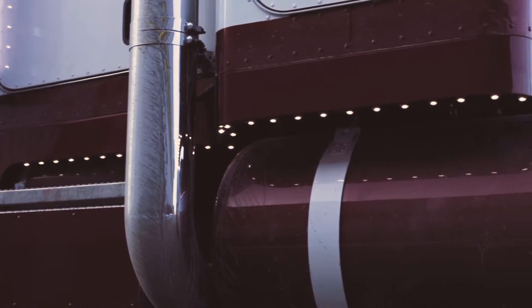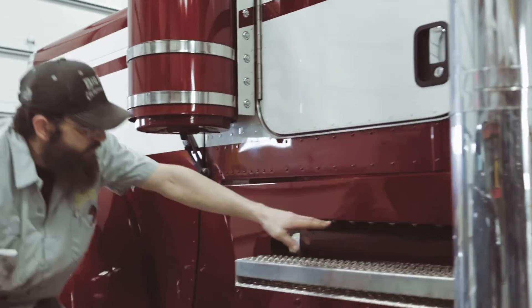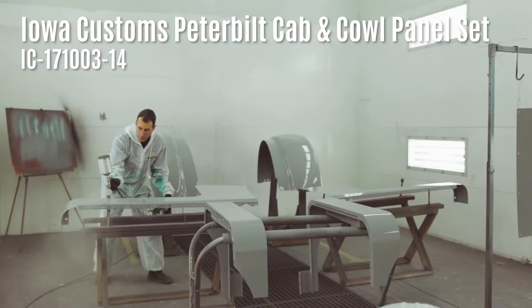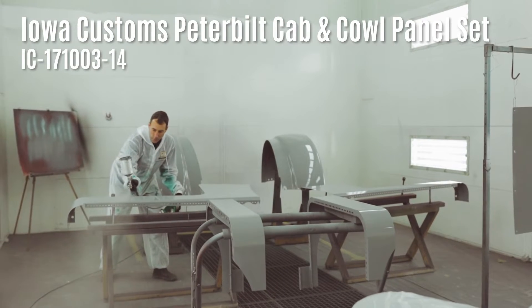We'll kind of move up to the cap panel here. Same thing here — these were all stainless steel. We actually stuffed them up and painted them per request of the customer.